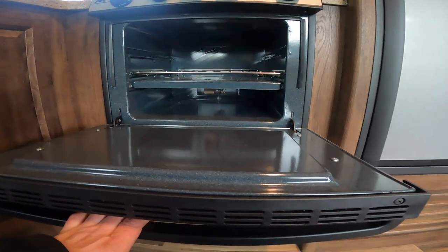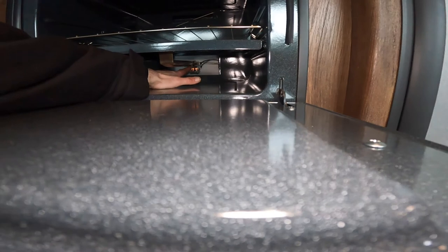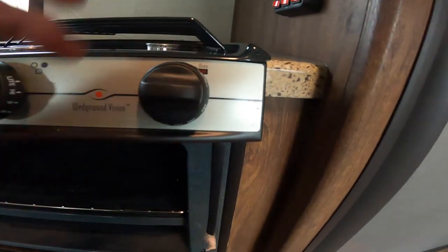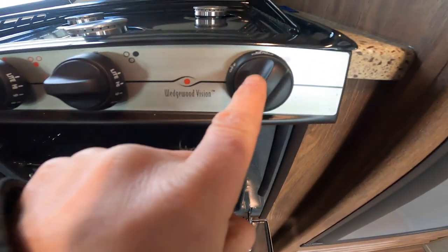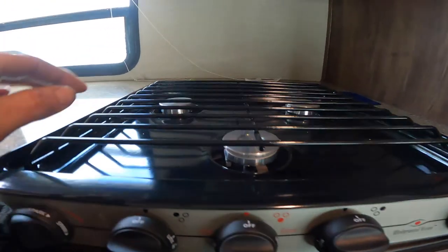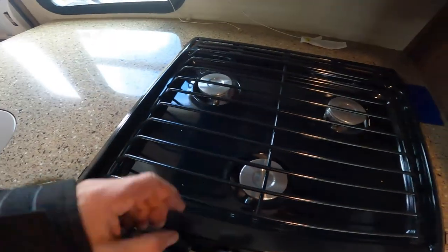Looking up to your oven, we'll note that it does not have an automatic spark, and that's okay. There is a pilot right there — simply light it with your barbecue lighter at the same time as you turn the knob to the pilot or light position and press and hold. The three burners on the range top are equipped with an automatic sparker — simply turn them to the light position, turn the sparking knob, and it should light.